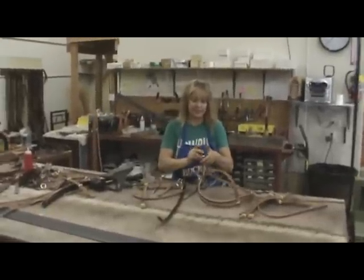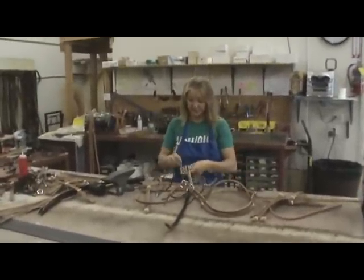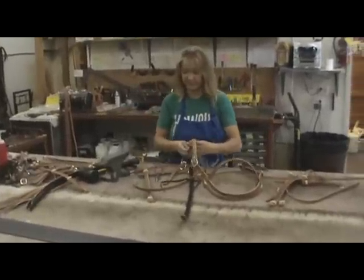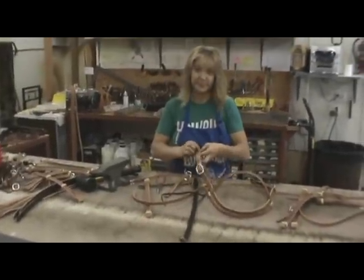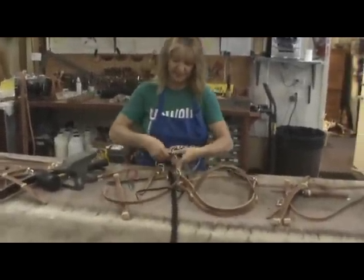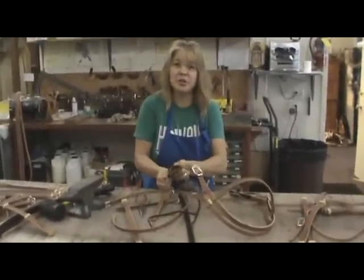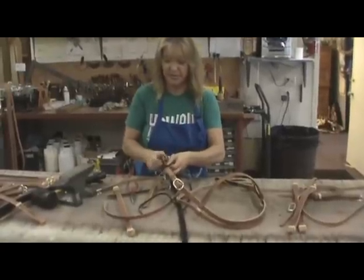John and Chuck are at a table watching the last assembly of headstalls. Karen, who was seen earlier doing the hand edging and stitching, is now putting pieces together. She's assembling the three-quarter inch headstall, the LH 264 — a real popular headstall.